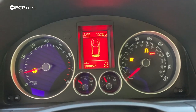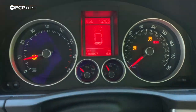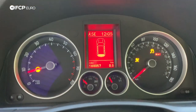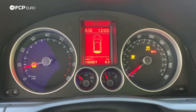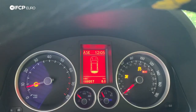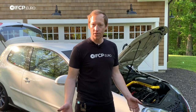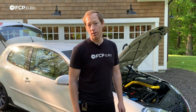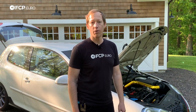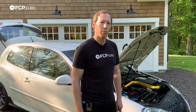One thing that's important to note: because we had the battery out, you will get the steering angle sensor light and traction control light because the battery has been disconnected. Once you drive the car forward for a few hundred feet, those will all go out and it'll be good to go. Hopefully you found this video informative and helpful. If you have any questions, hit us up in the comments below, drop any requests there as well, hit like, hit subscribe for similar content, and we'll see you next time.